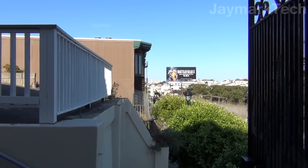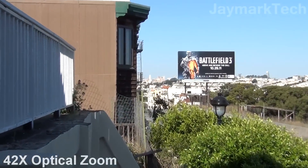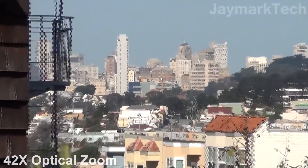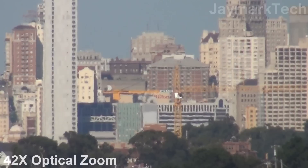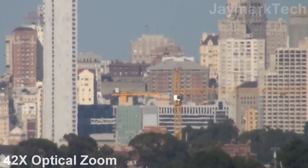I'm going to do the exact same zoom but this time with just optical zoom — no digital zoom — and we can see how far it can reach. We can see downtown still and we can kind of see the Hilton, but we can't zoom in any closer. The Hilton is right there in the center of the camera.